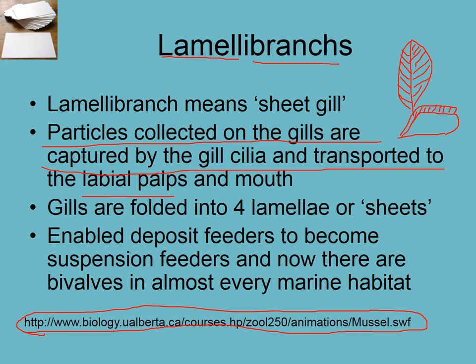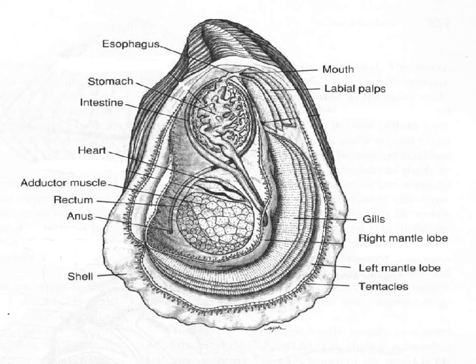These animals became suspension feeders from deposit feeders and now live in almost every habitat — not only soft sediment but also attached to rocks. Here we can see the gills folded into sheets, which makes a very effective filter-feeding apparatus. Water comes in one side of the gill and goes out the other, and if you go to that animation it becomes very apparent how these things work.